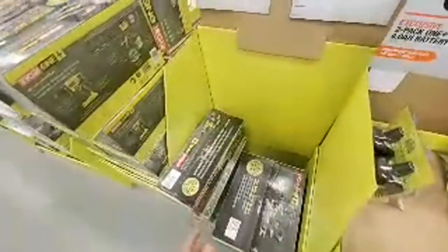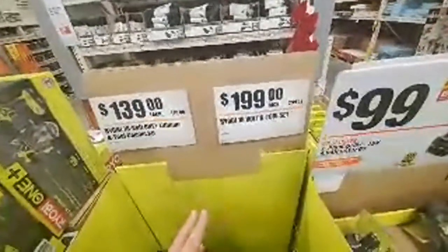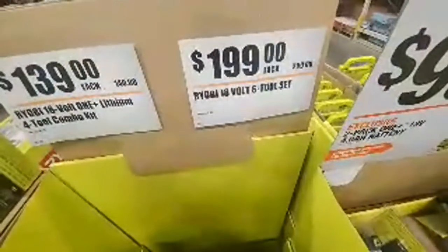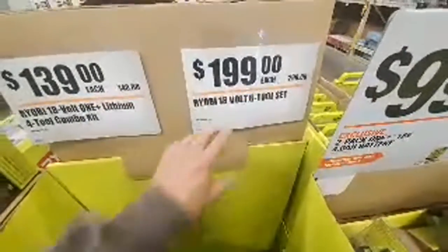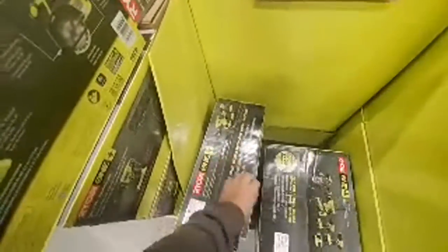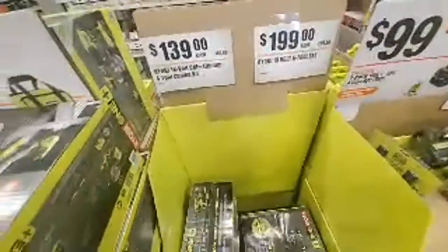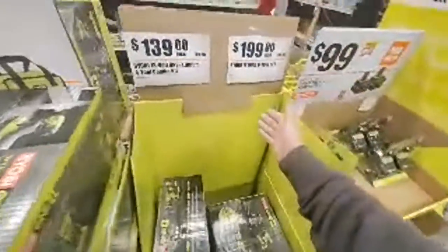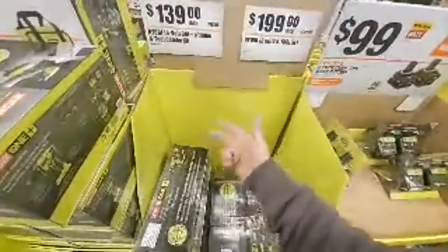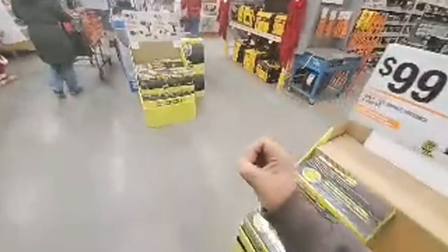For $199 you can get a much higher grade Ryobi tool set than this one. They might say this is new and improved, but for $199 I think you can get the brushless — I think the brushless is $199 now with the circular, the recip, and the drill — it's a 3-tool set. But they do have some better brush kits online.